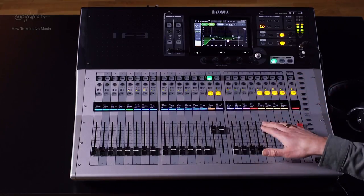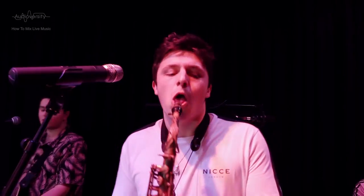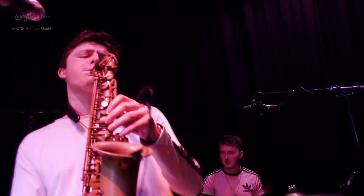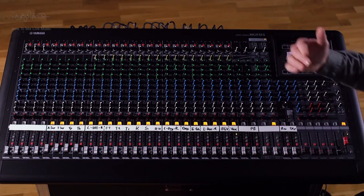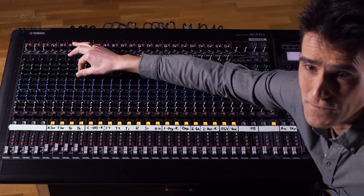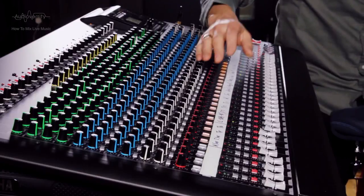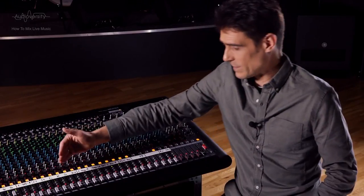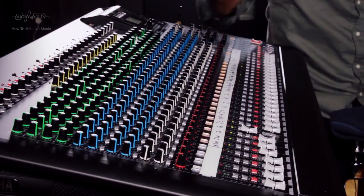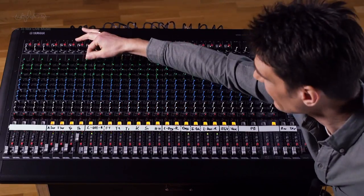Now let's move on to brass and woodwind, which tend to be louder and therefore less problematic to mic up. For saxophones, trumpets, and trombones, position the mic 5 to 10 cm away from the horn. Immediately apply the high-pass filter without question, then reduce the low shelf a few dB for most brass and wind instruments — even for low instruments like trombone if there's also a bass guitar and kick drum in the mix. What you do with the high shelf depends on your preference: if you want the brass to cut through the mix as accents, try adding up to 3 dB.